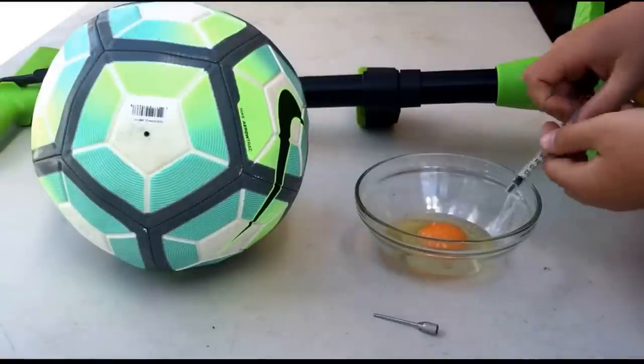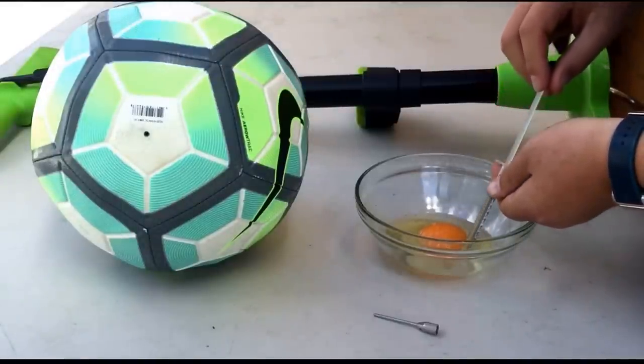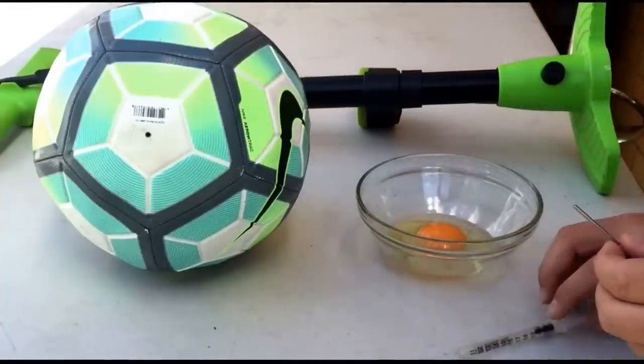Once the egg has been cracked, you're going to insert the syringe into the egg white — not the egg yolk, just the egg white — and suck up the egg white, making sure that the syringe is pushed in and not left out.